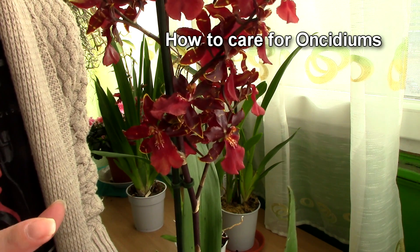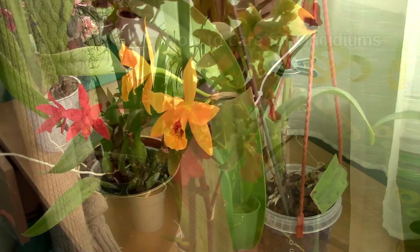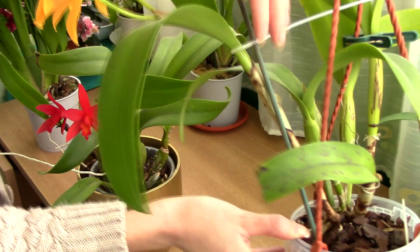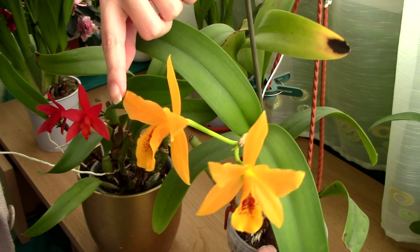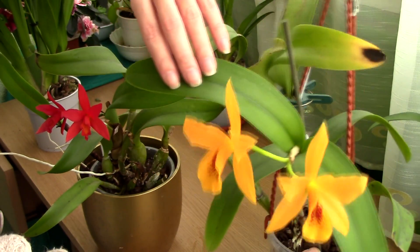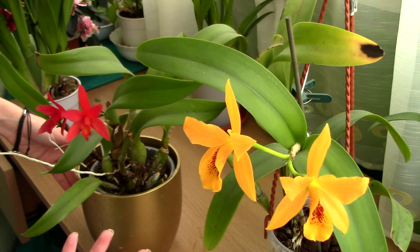Basic care for Oncidium orchids can be applied to their hybrids as well, with a few exceptions. Cattleya orchids are another very popular species. Usually Cattleyas produce a pseudobulb which is elongated, unlike the Oncidium which is quite stubby. They also produce flowers from on top of the cane and can have two leaves on top, or just one leaf, depending on the type of Cattleya.